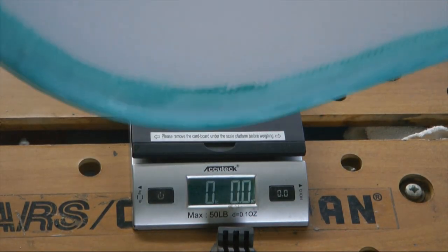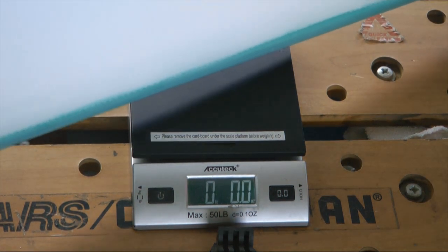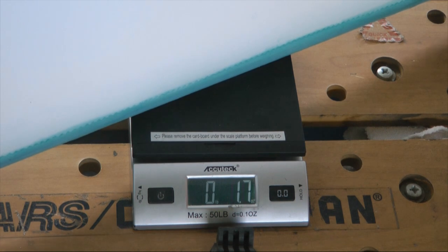We're going to weigh our vertical stabilizer before we paint it and see what it gives. Let me balance it on here. We've got two — we'll call it nine ounces.